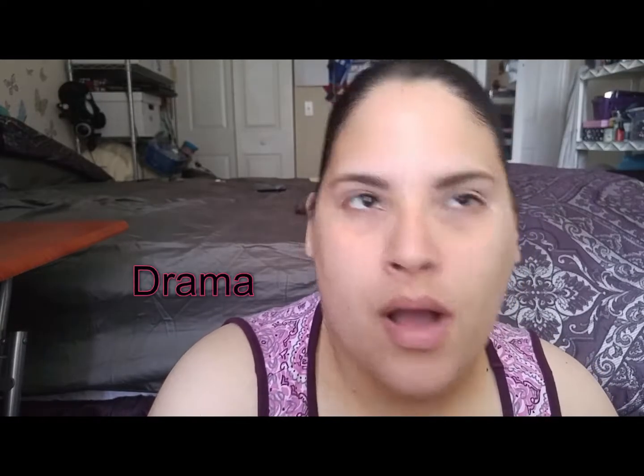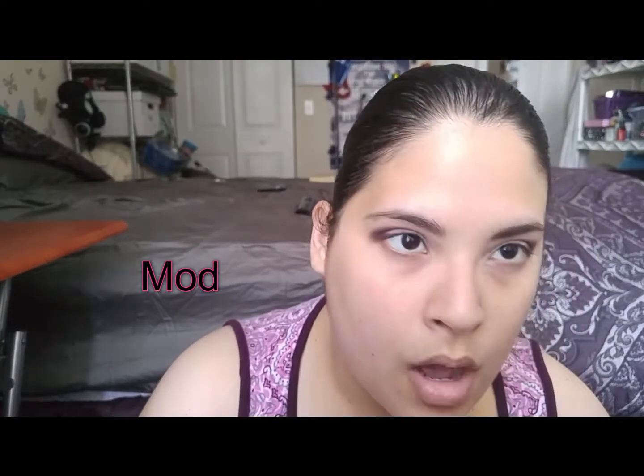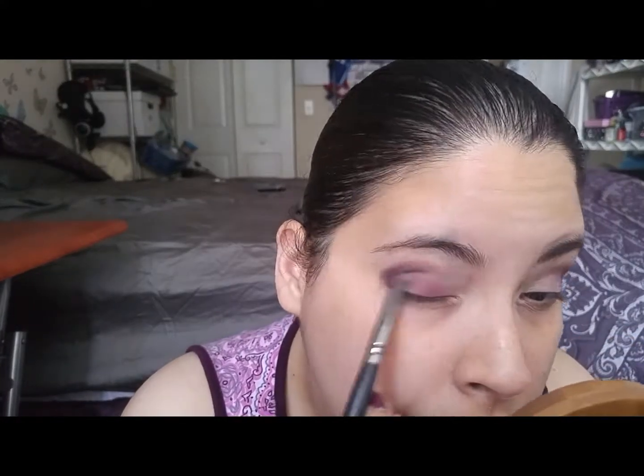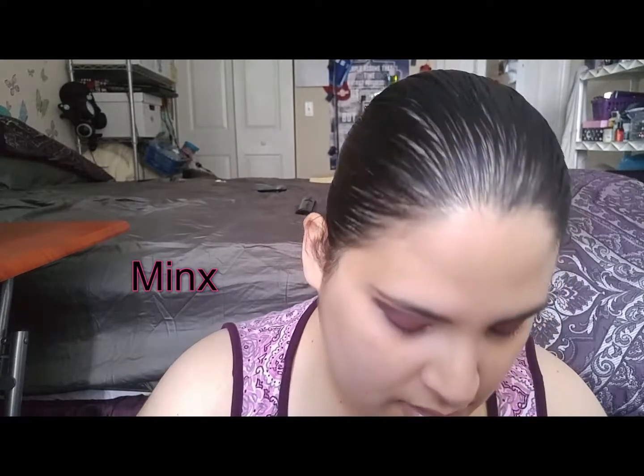Let's go with the color Drama. After that we're going to take the color Vamp and work that into just the bottom. Then I'm going to go in with the color Mod. Next I'm going to go in with the Minx color.